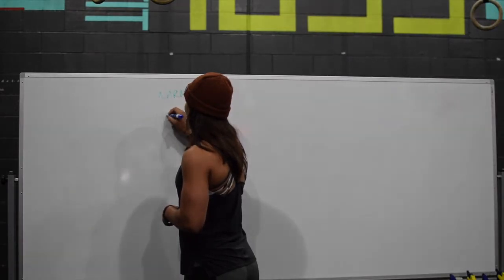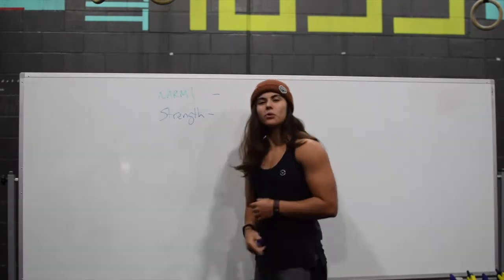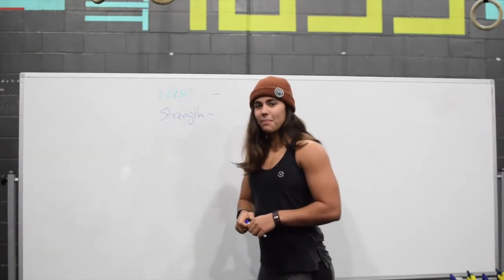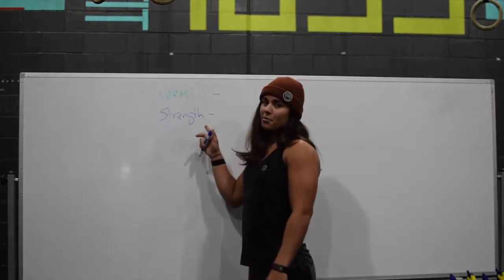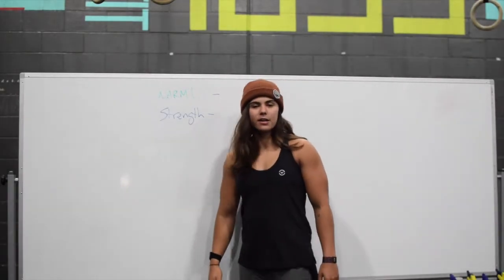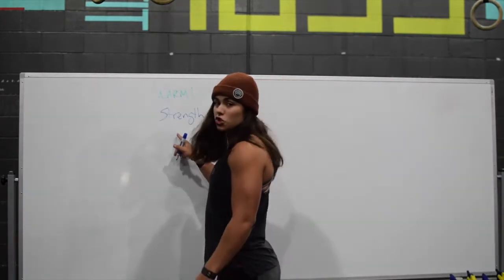After the warm-up we're going to move into our strength block. When I say strength, I could use a different word — say we're doing back squats, we could be doing back squats with a focus on hypertrophy, or back squats with a focus on power or speed. It really depends on the time of year or what we're programming. It will be noted in the rep ranges and periodization. But strength is generally where you're going to see a compound functional movement — whether it be a squat, a deadlift, or a strict press — those general strength movements you might be used to.